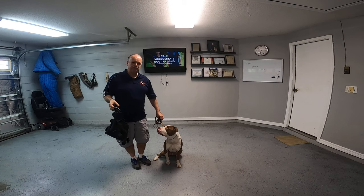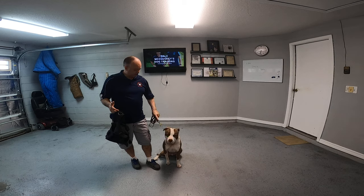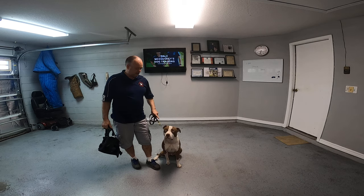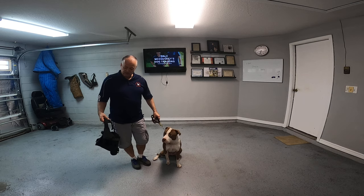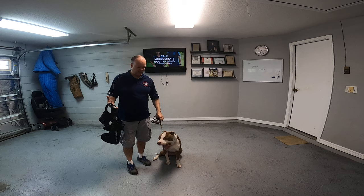It's all about right away starting to establish control. Milo's beside me, I have the pressure collar on him, I have the leash, and right away I'm nudging here a little bit. You can see his demeanor — he's looking at me, he's focused, he's calm, he's relaxed. In terms of clarity, really keeping this clean.